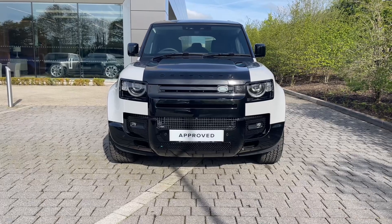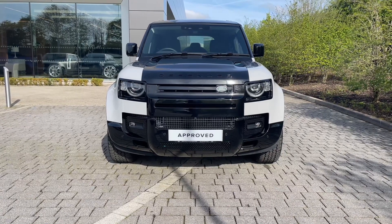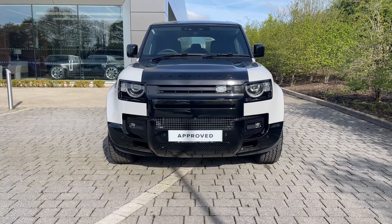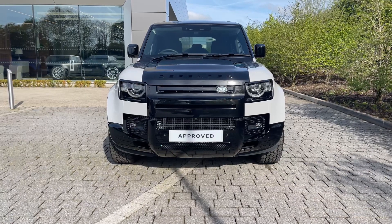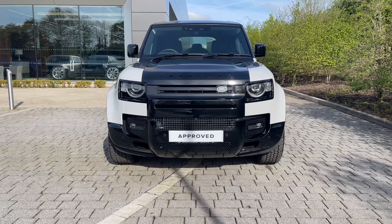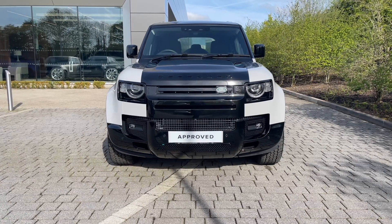Starting from the front, it's immediately clear how capable a vehicle this Defender is. Its classic shape is still present, but updated as seen here with a brilliant Carpathian grey metallic finish. The Matrix LED headlights look great with our signature daytime running lights and will provide the driver with increased road presence as well as a sharper view of the world ahead.